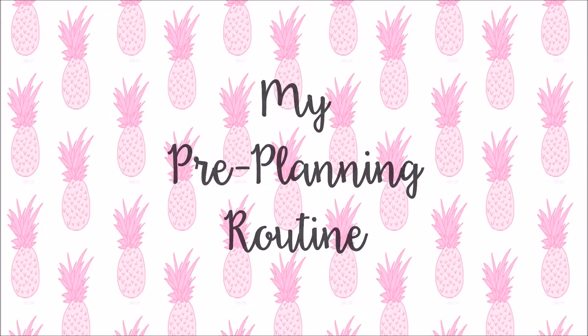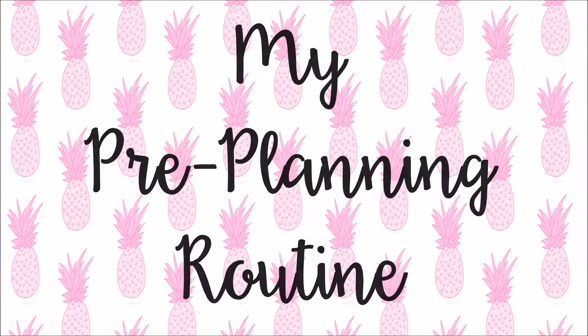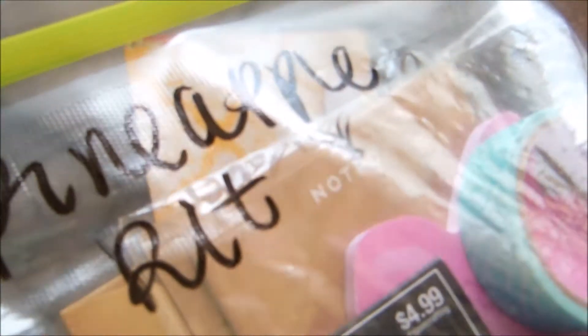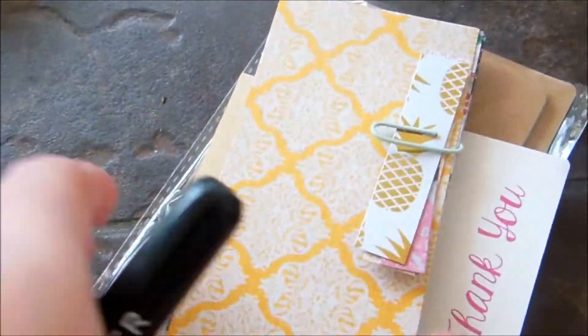Hey everyone, it's Gianna and this is my pre-planning routine. Here is just a little overview of everything that I like to use when I do my weekly plan with me's.